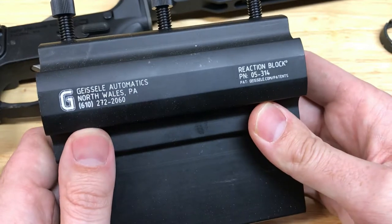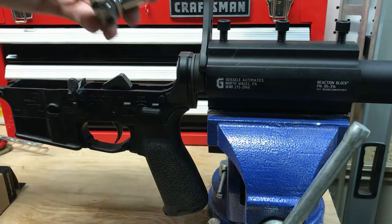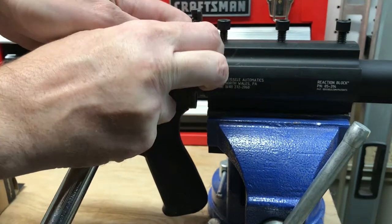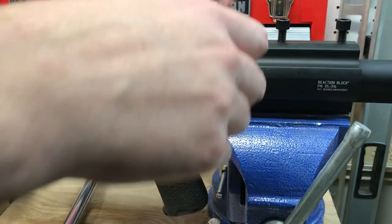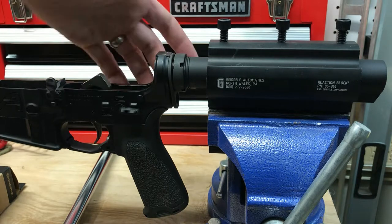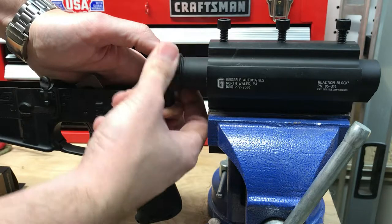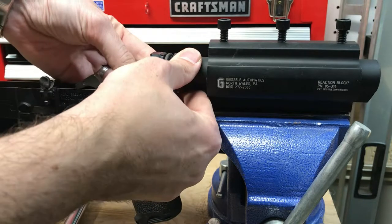We'll make sure we're getting up to the torque we need without potentially damaging the lower receiver. We'll go ahead and insert our half-inch drive torque wrench — and that was scary with just how easily that guy came loose. At this point we don't need the wrench anymore; we can loosen this up, generate a little bit of space, and get that guy out.